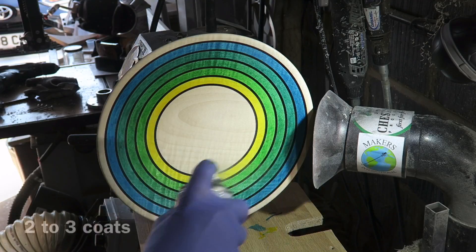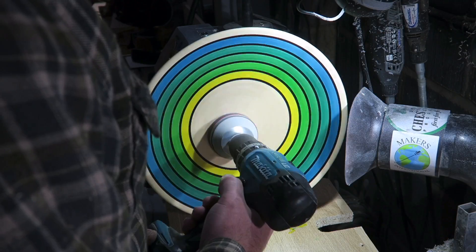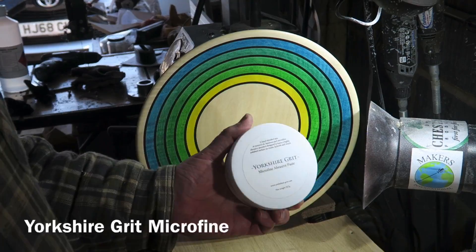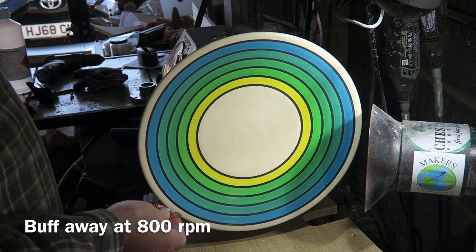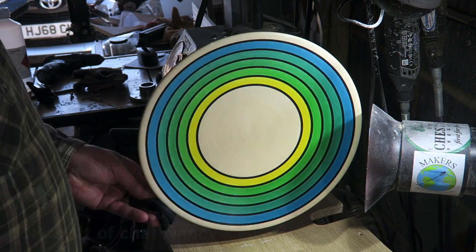Chestnut Cellulose Sanding Sealer — important to use the aerosol version so you don't smear your design. Two coats. Then de-nibbing it with some very fine and some Yorkshire Grit Microfine, which I'm working here. And that just brings it up — it's a lovely glassy finish. Got a lovely bit of chatoyancy going on there.